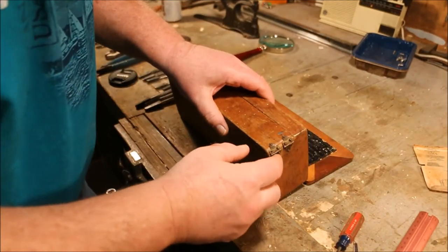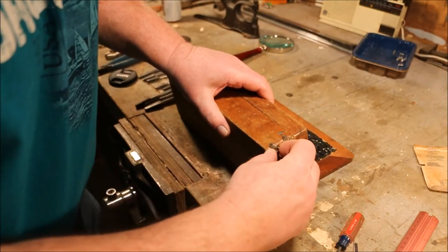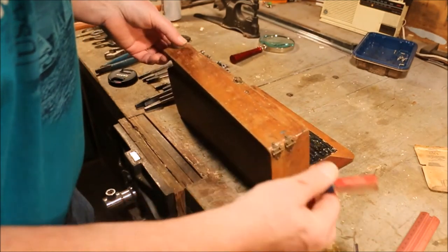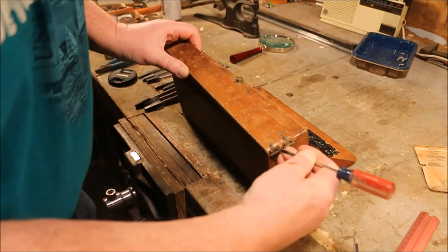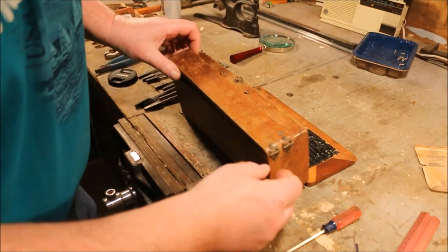The hinges are held in place by six nails, three on each leaf, and this little pin that slides in and out. It's not captured in there very solidly and it can actually slide out with very little effort.